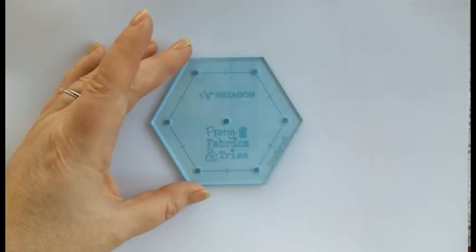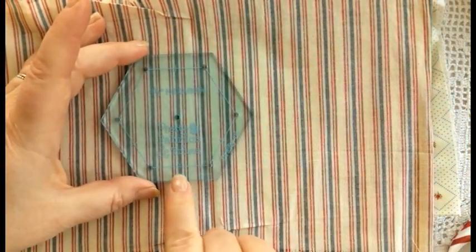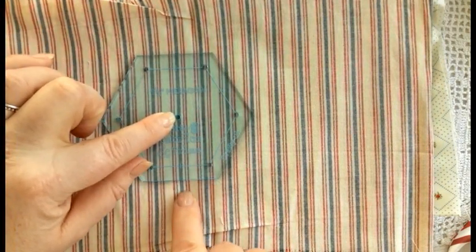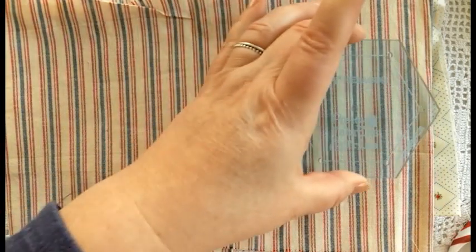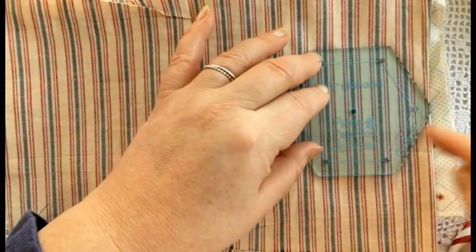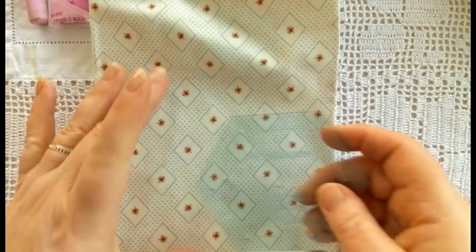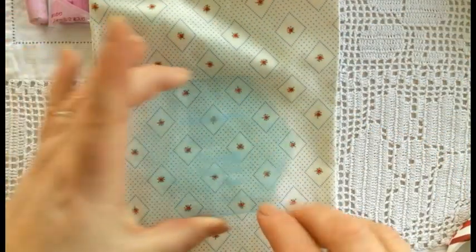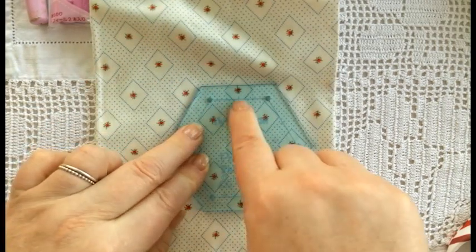Something that I would just like to touch on very briefly is acrylic templates. They're a really nice thing to have, particularly if you want to fussy cut fabric. They are made with guidelines — they have holes pre-drilled in them and lines etched on them to enable you to cut a piece of fabric so that you get the same design cut in multiple hexes. As you can see here, I'm using the centre hole to line up with the floral motif, then draw around it and cut out with a pair of scissors or carefully a rotary cutter.